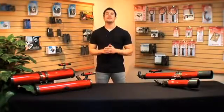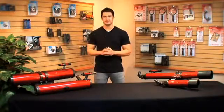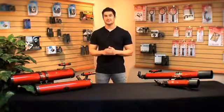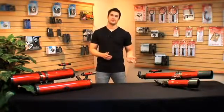Hey guys, this is Doug from Carson, and today I'm going to talk to you about how to choose a telescope. There are many different types of telescopes out there, so it could get confusing as to which one is best for you. Today I'm going to go over the Red Planet series and the two different types of telescopes that we carry: the reflector telescopes and refractor telescopes.